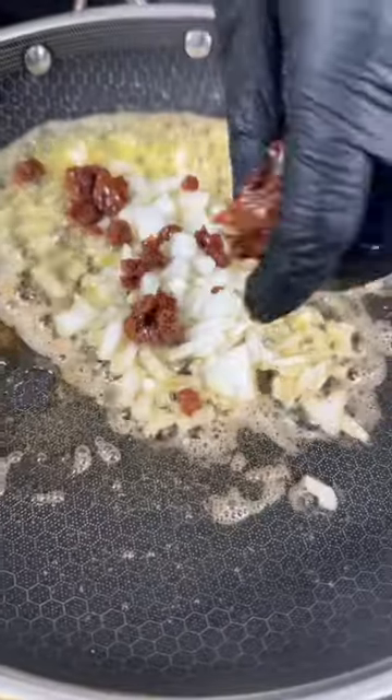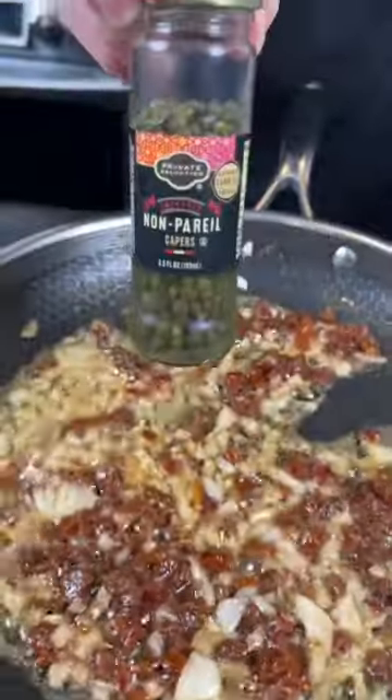In that same skillet, add a little butter, onion, sun-dried tomatoes, and some capers. Followed by some garlic.